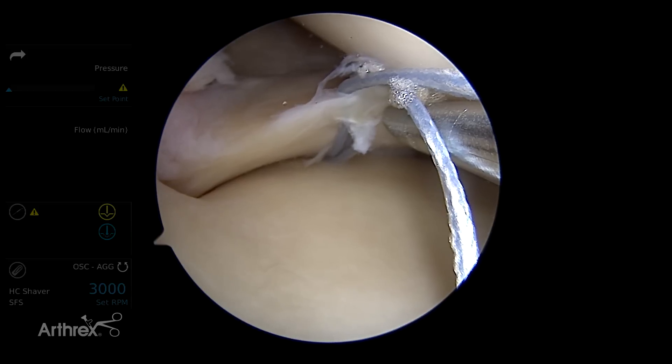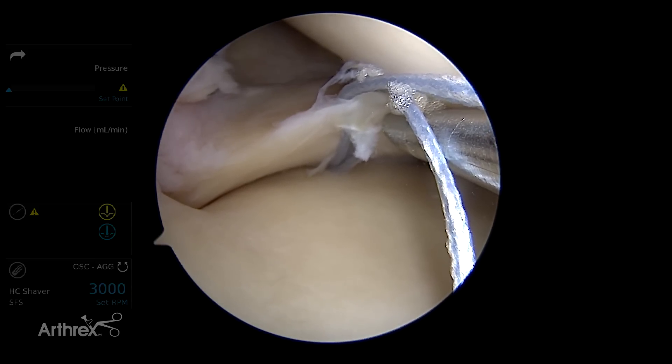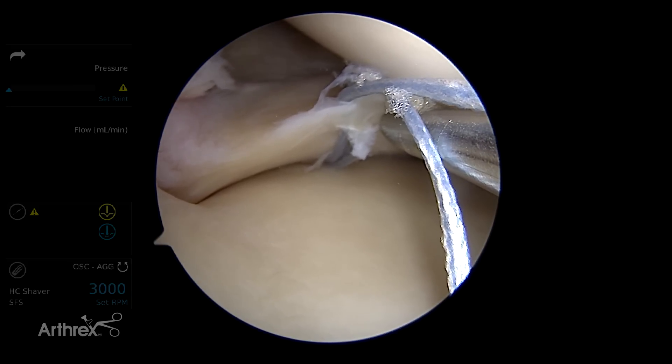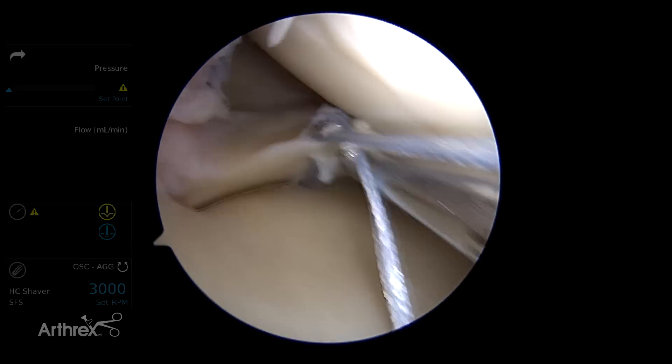So there you can see the sutures right there — that's a perfect visualization of what this technique is. I penetrated the inner free edge on the superior surface, came underneath, and then passed the fiber stitch anchor inferior to the meniscus, and then deployed the anchor on the inferior capsule. So that's the first pass.